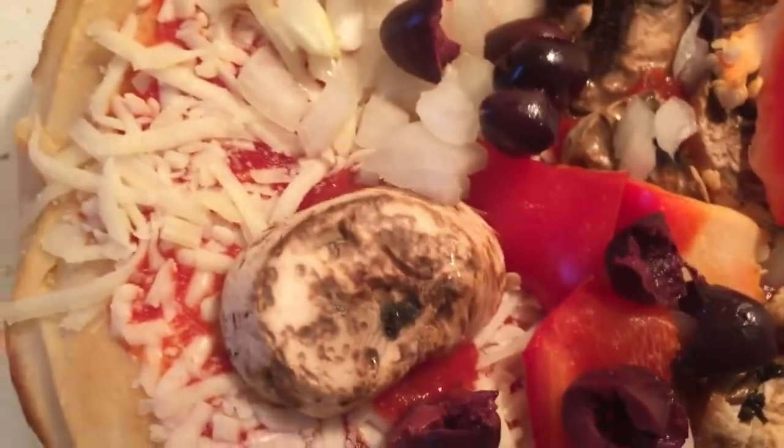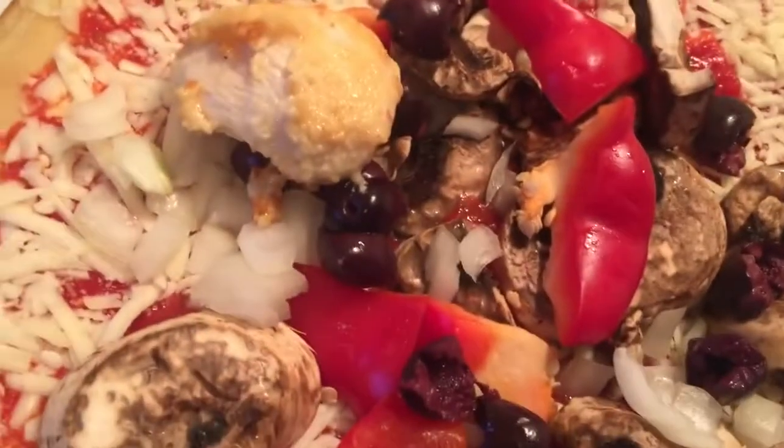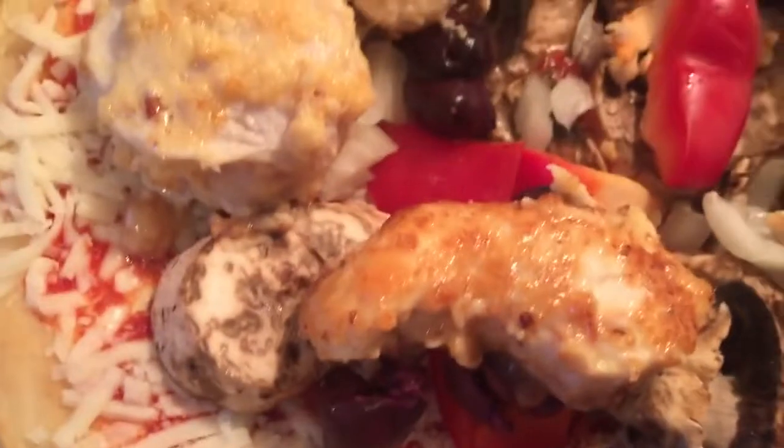Now I want to put the chicken on — does that not look yummy? Oh my god, and the smell in this kitchen! I was quite generous with the pieces of chicken, so this is going to be quite decadent.